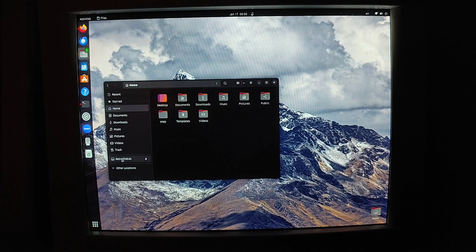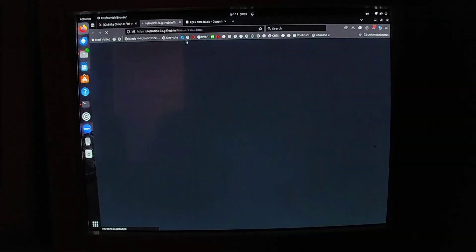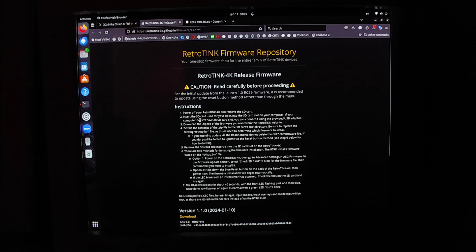Now the SD card is plugged in — you can see it shows up here labeled 'RetroTINK 4K.' I had to reformat it, so hopefully I can help people avoid the pitfalls I went through. You can see this post that Mike Chi put on Twitter, or X now, which is where you want to go to get the firmware. It's also on the RetroTINK 4K wiki, but this page is nice because it has everything well organized with all the steps.